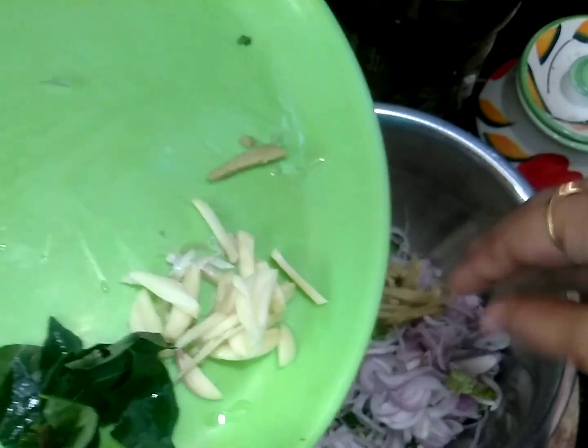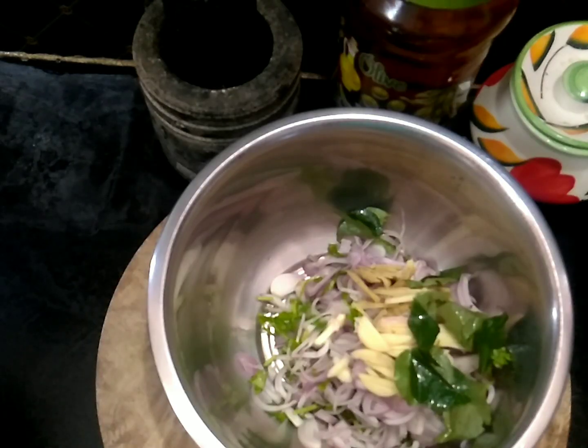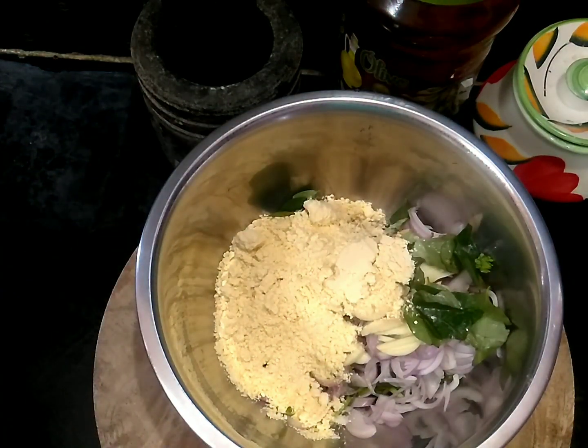As you can see, we will cut a slice. After that, we will add it to a bowl. We will add 1 cup of water.